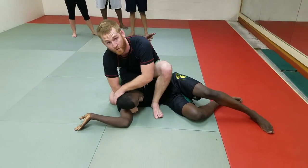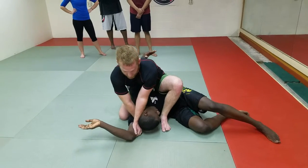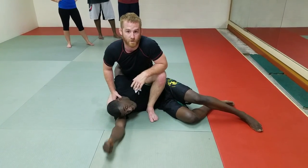Since you have his head moved forward, across, away from his shoulder, what you're going to do is come through, grab the tricep, put those hands on the tricep, posture up, and bring him up. There it is for you.